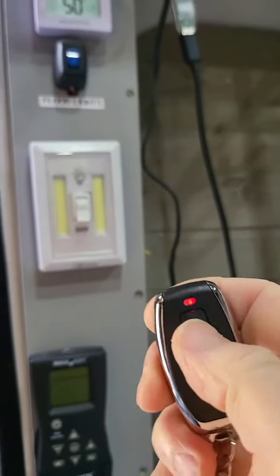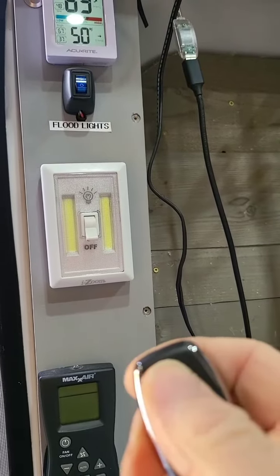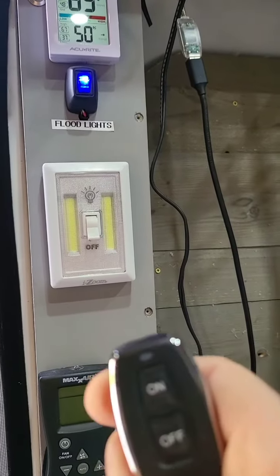Use this remote — turn it on, it comes on. Turn it off, it's off. On. Then I'll go outside and show you the lights.